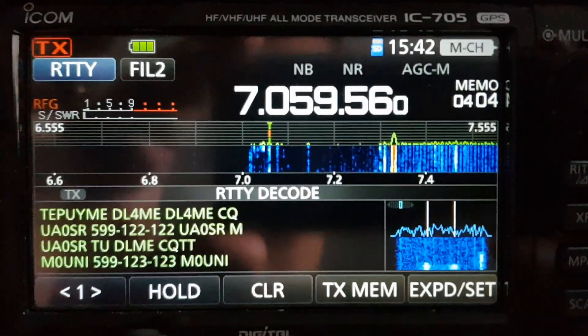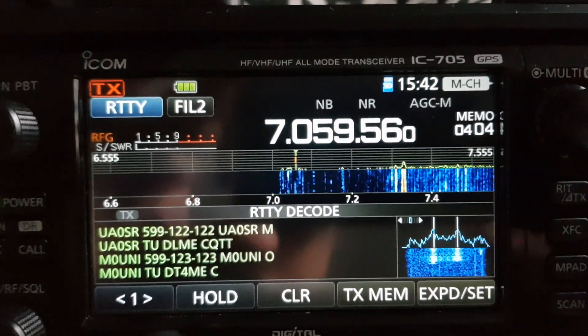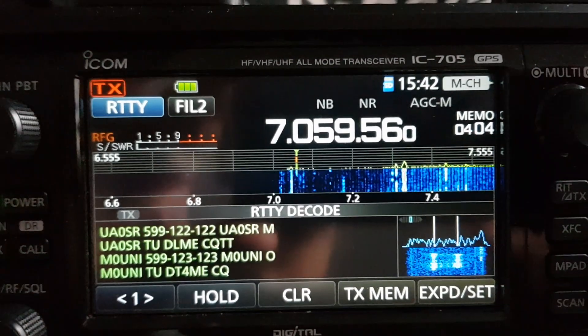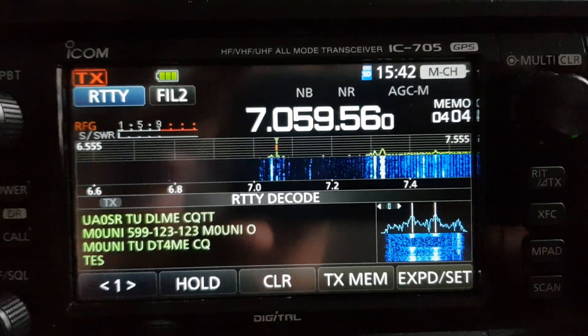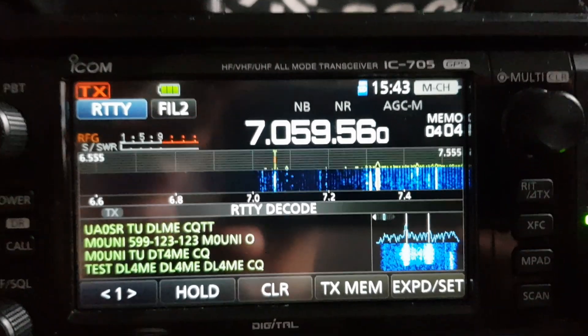It could be - so you put in your callsign, then your signal report, and then I think your contest number. I think.